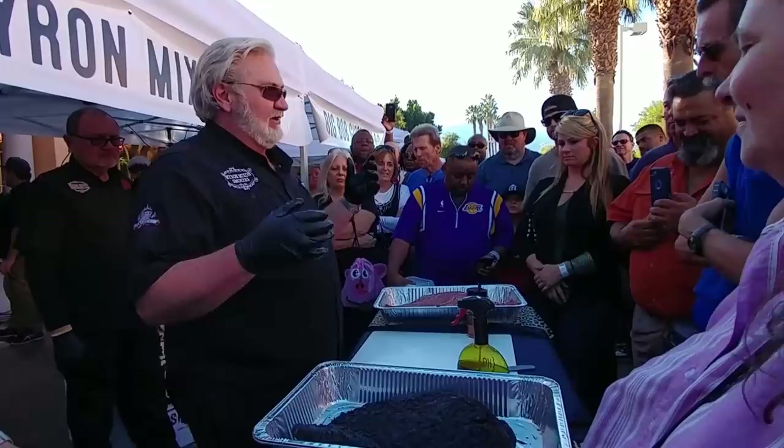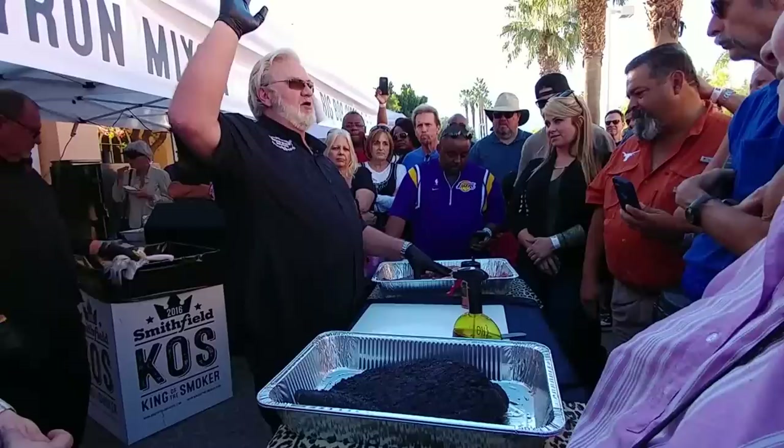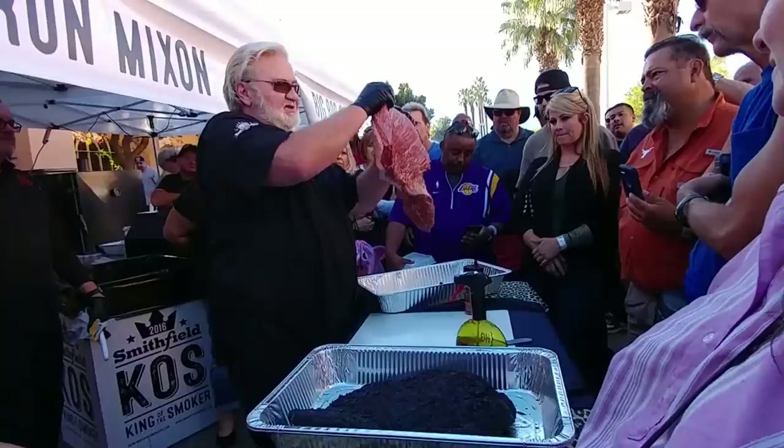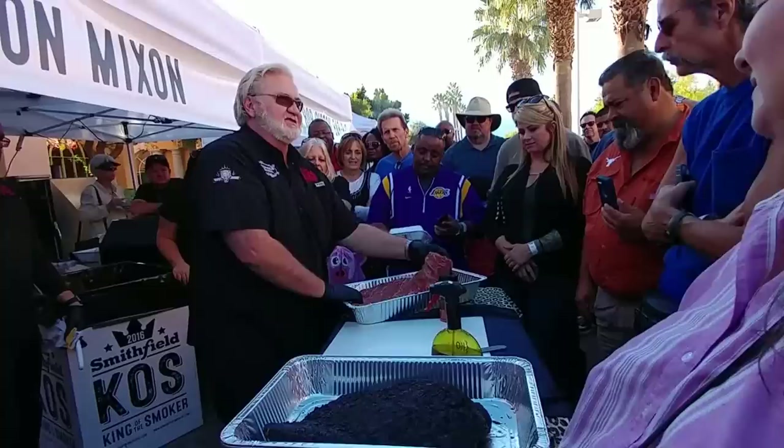There is a difference in the flavor of the beef. There is a difference in the tenderness and the moisture content. Look at the marbling there — how many folks look at briskets at Walmart, Costco? Does any of that marbling look like this? No. It looks red as an apple, it's got no fat content in it. That makes a difference, folks. You've got to have that fat content.